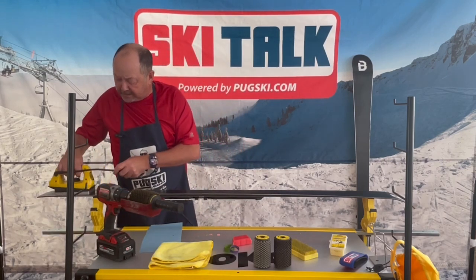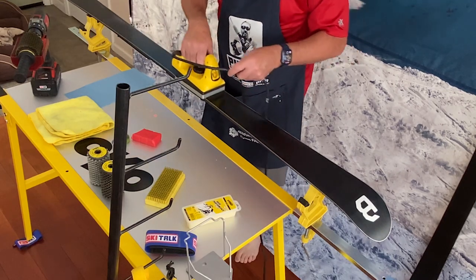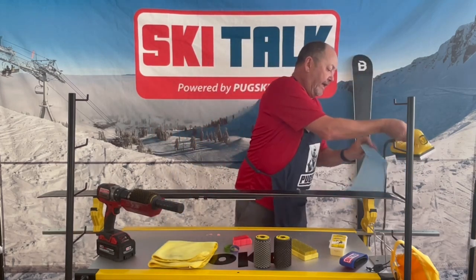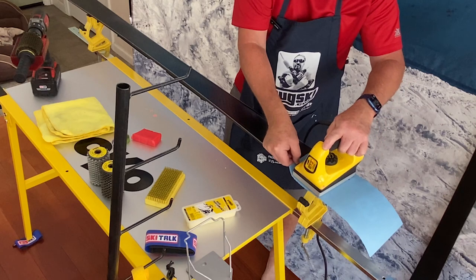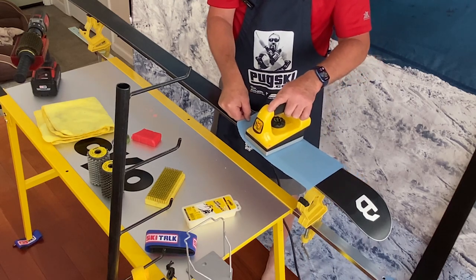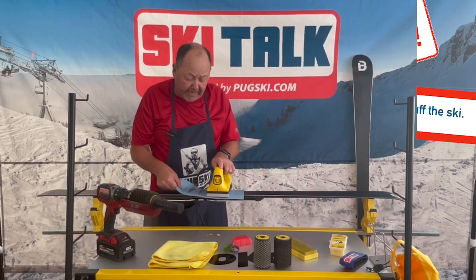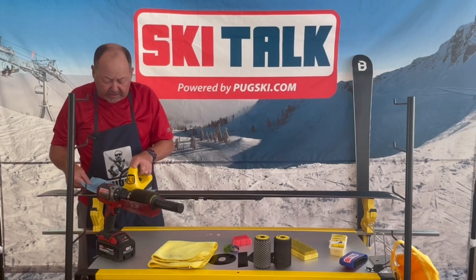Depending on how much you want to do, you really can't wax the ski too much — the more wax we get into the base, the better it's going to perform over time. While the wax is still glossy, we're going to take our Fiberlene towel and put it on the ski, rub it up the ski slowly, and you'll see the wax start getting absorbed into the towel. This allows us not to have to scrape the ski — getting all the excess wax into the towel means much less work.